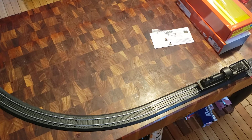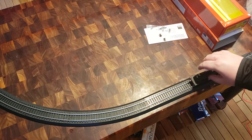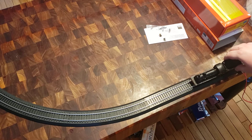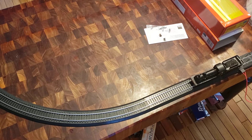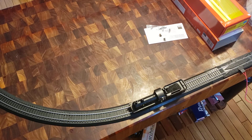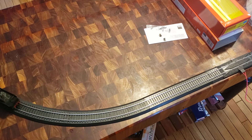So let's see how the J15 handles a curve. It doesn't seem to want to work at first, but it's going now. It seems to be a bit of a slow one — probably just needs to be run in — but yes, it does seem to negotiate curves well.